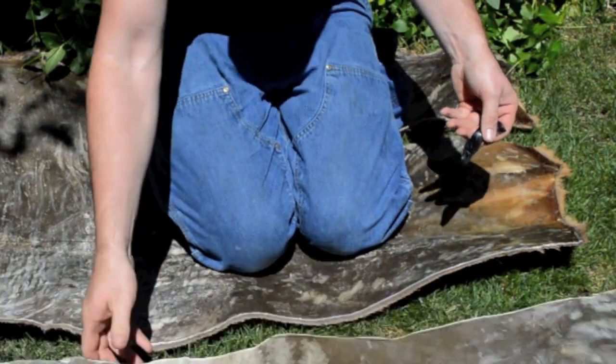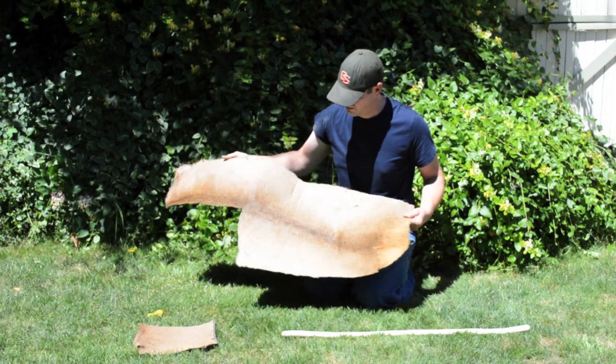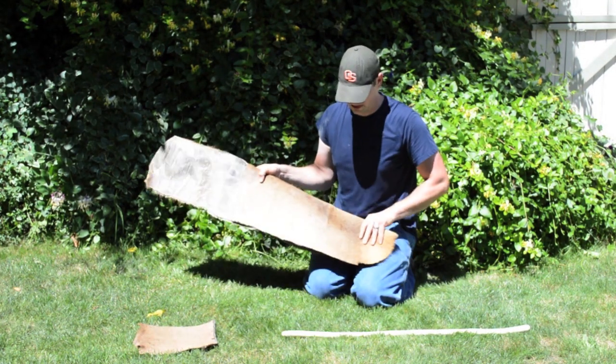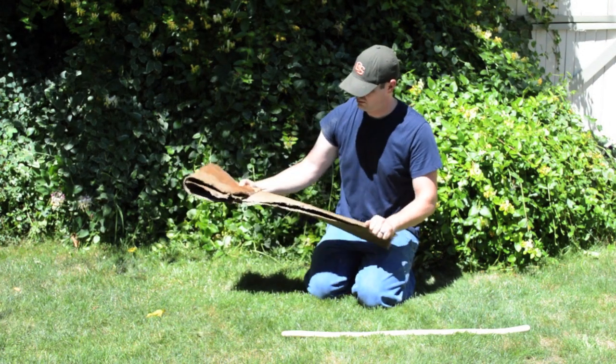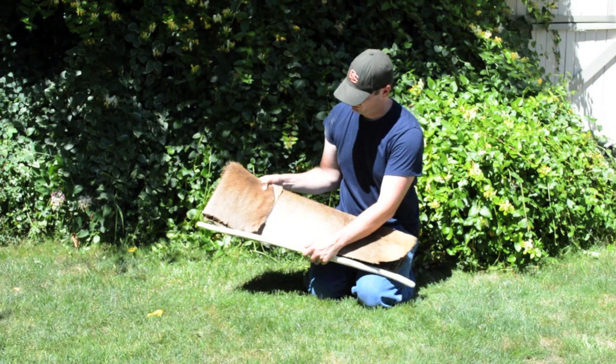If you look at photos of Ötzi the Iceman's original quiver, you'll notice that I slightly changed the design of my quiver in this video. I did this to better accommodate my shooting style, as I will be using this quiver for hunting. The basic design is the same — it is just a mirror image of the original quiver.